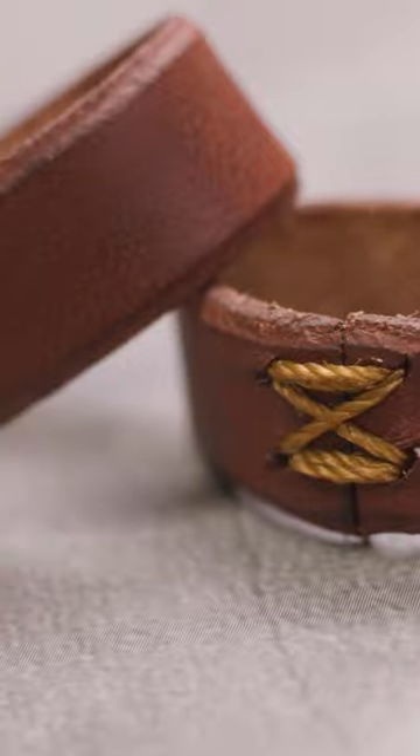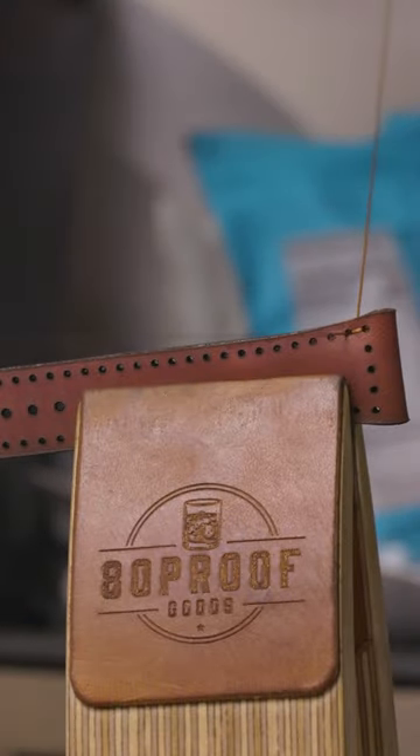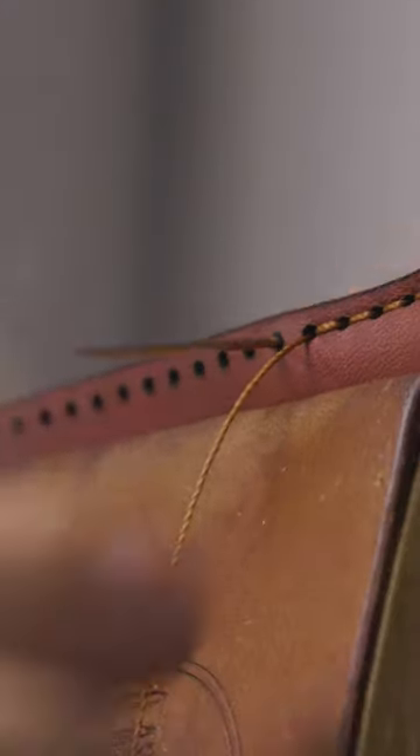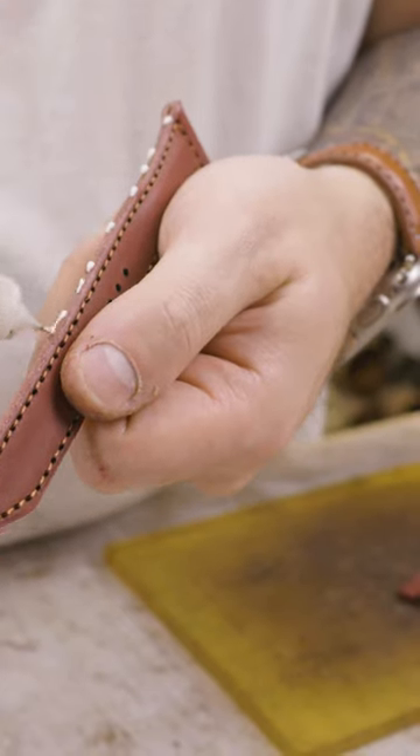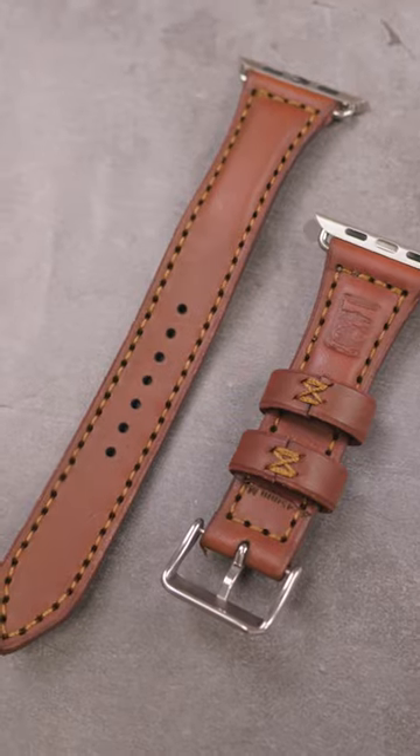This Apple Watch Ultra band is made from a Bordeaux Minerva full-grain Italian leather. It's a beautiful deep red, wine-colored leather that ages beautifully, with Auburn stitching that adds a really nice touch of luxury to an otherwise rugged and adventurous Apple Watch. Let me know what you think of that dichotomy — luxury versus rugged adventure.